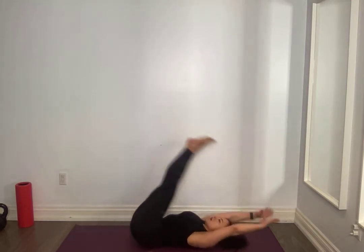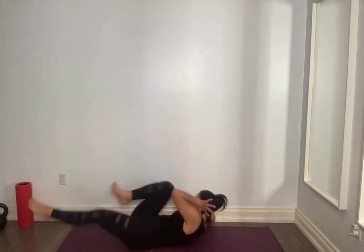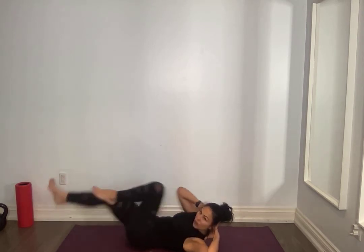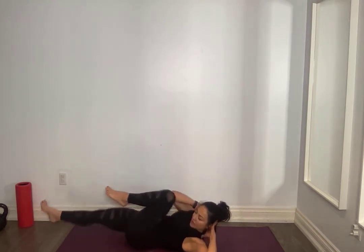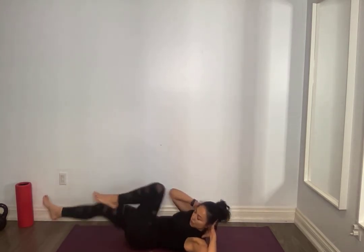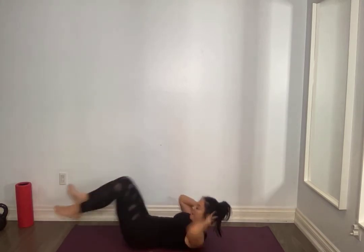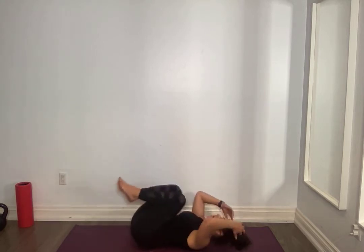On your back, let's go for a bike ride everyone. Hands behind your head supporting that neck, alternating elbows, squeeze, try to extend, lifting that shoulder right off the ground, nice and controlled. Slow it down, don't make it fast, lean into that discomfort. For ten, nine, eight, seven, six, five, four, three, two, one and one.